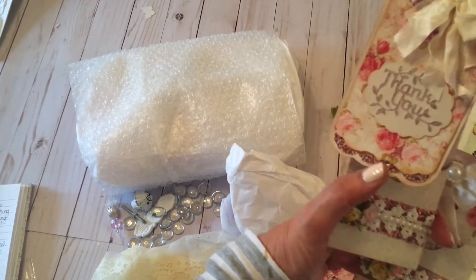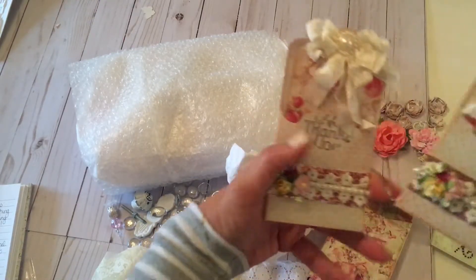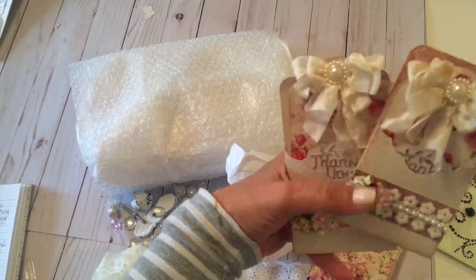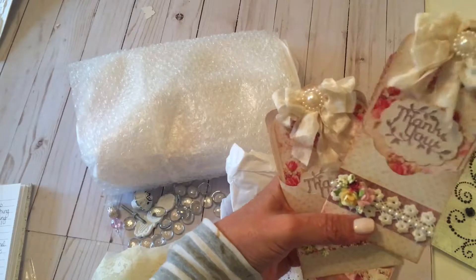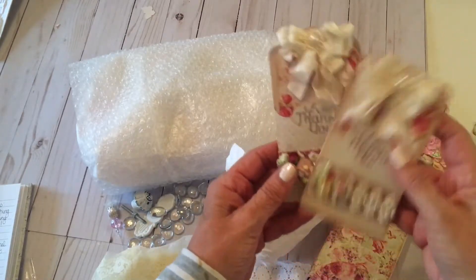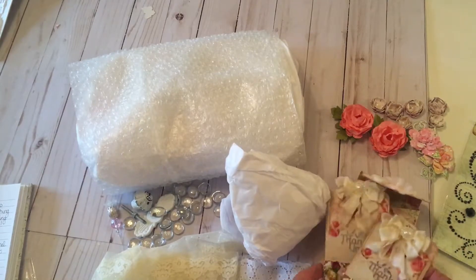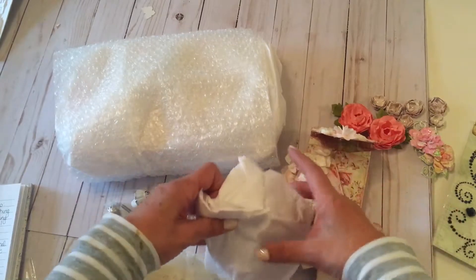She has some glitter on the bottom. This is why I followed you, girl, because you make some lovely stuff. Thank you so much, Michelle. I love those. I might have to copy those. Sorry, Michelle. But they say copying somebody is the greatest compliment, and that is going to be my compliment to you.